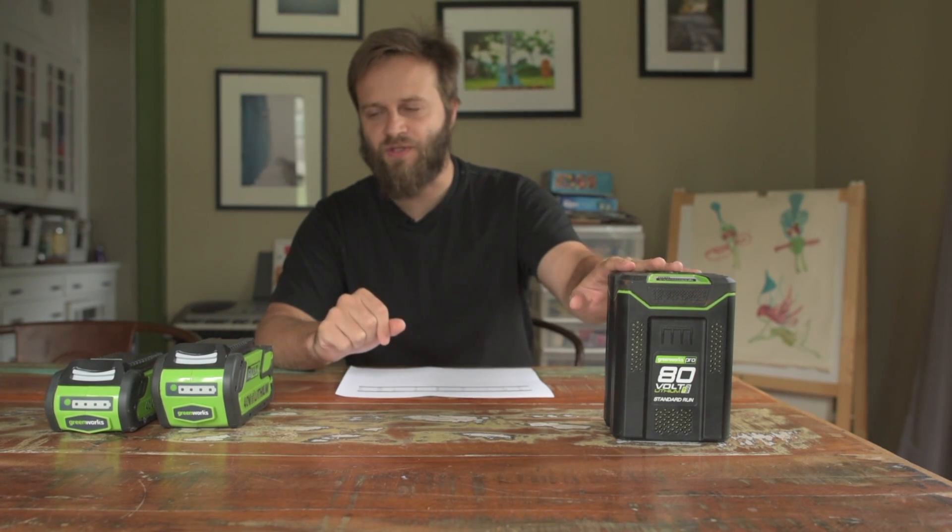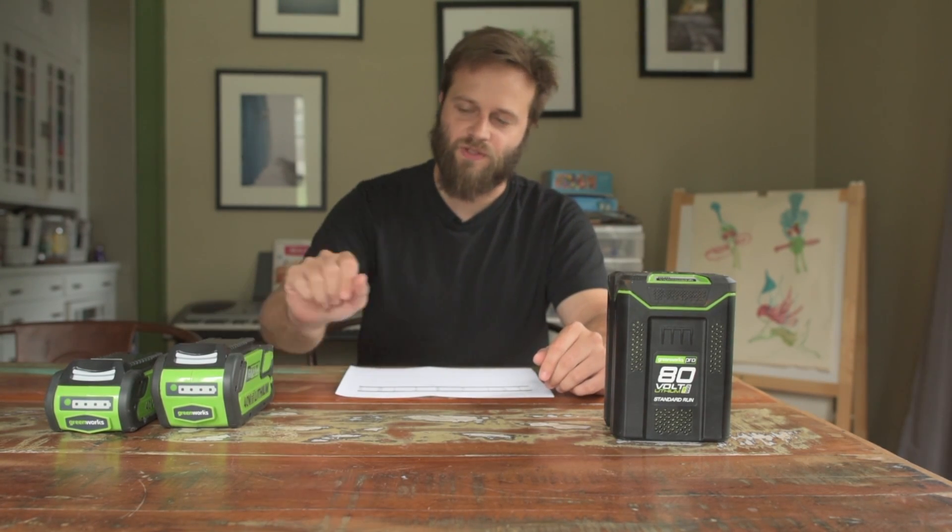Hey, this is Jesse with Create This. Today I'd like to do a quick comparison of the two Greenworks battery systems — this is the 80-volt system and this is the 40-volt system.